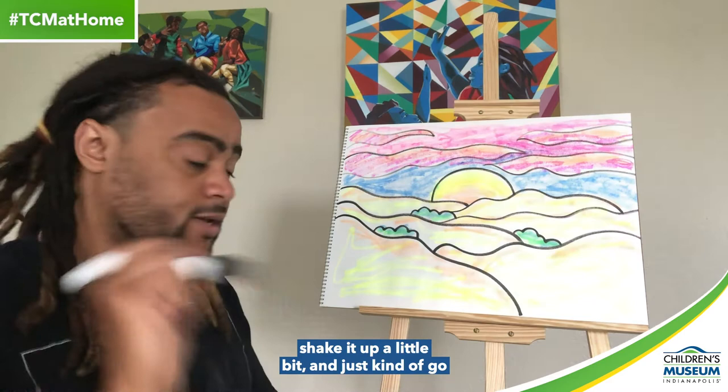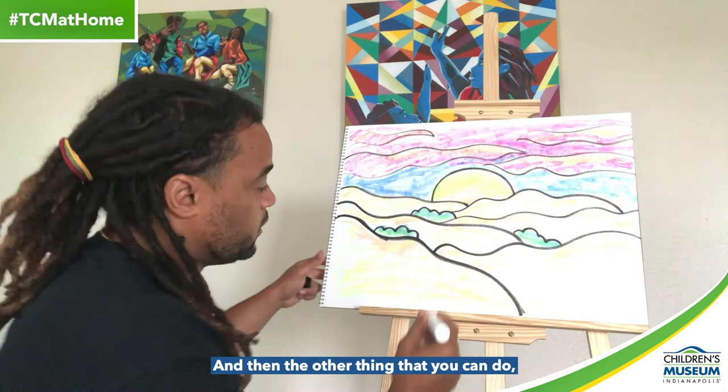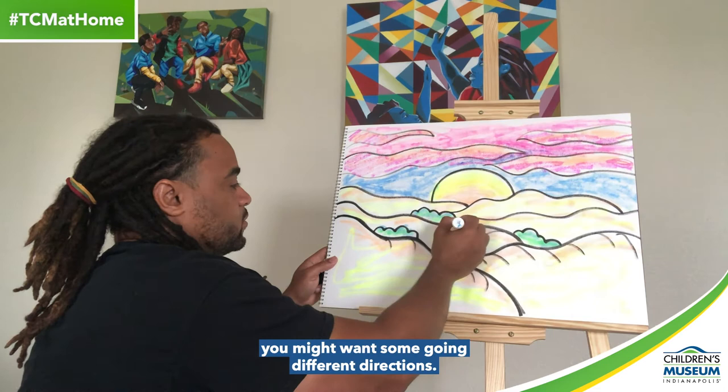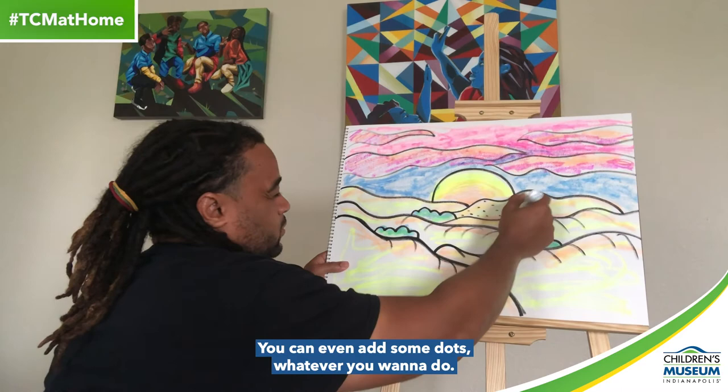And then for the final step, I'm going to go right back to my paint marker, shake it up a little bit, and just go over everything one more time to make those lines stand out more. The other thing you can do is create little marks in your land — just like so — to give it some dimension, pattern, and texture. You might want to do a few marks going in the same direction, some going in different directions, and that'll give it a little texture and more depth. You can even add some dots — whatever you want to do.